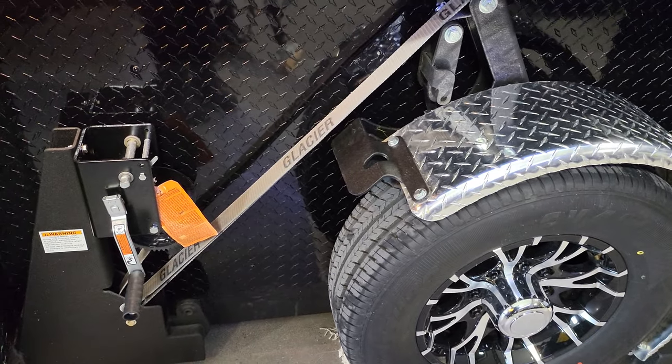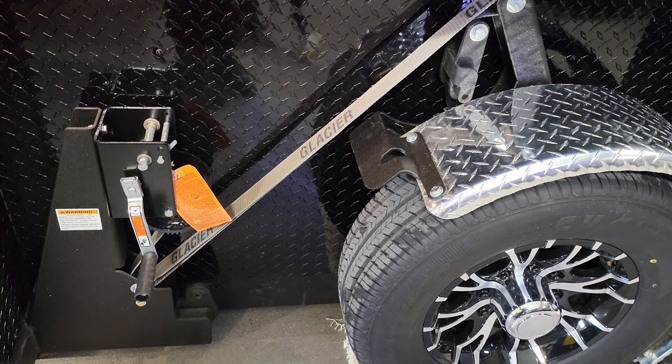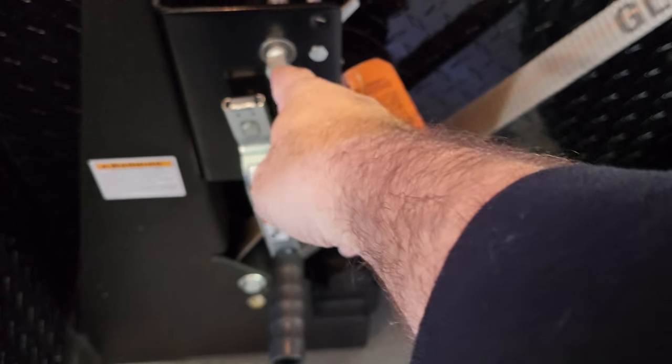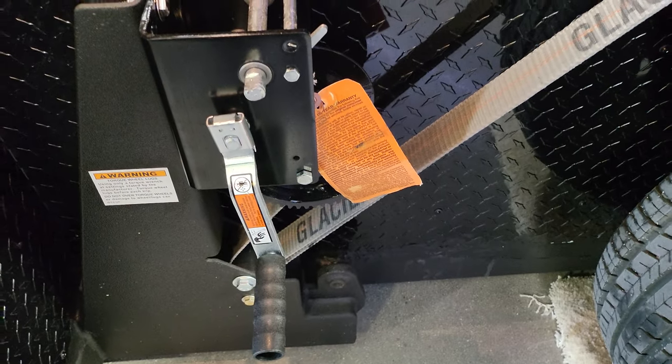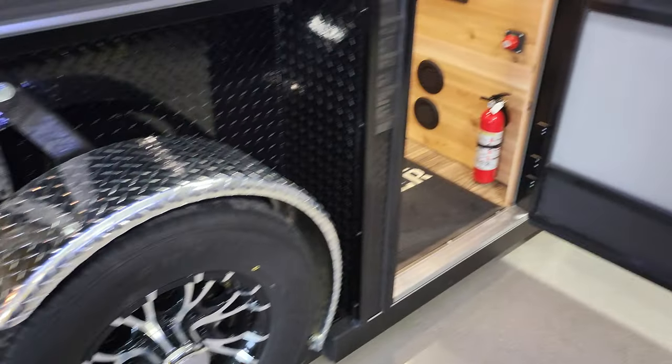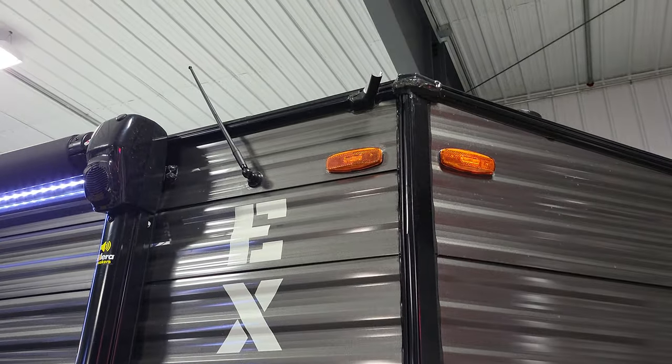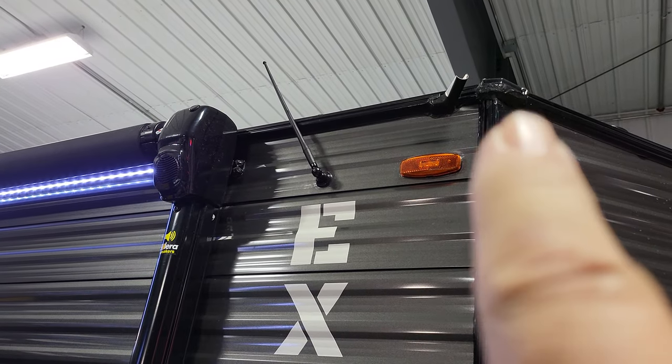You don't have to sit there and crank — you can take your drill or impact, hook onto that one right there, and it'll go right up. Swing it around to the front. Six gallon DSI water heater, just like any other camper. Because this is an Explorer RV edition, the awning has speakers on the end.